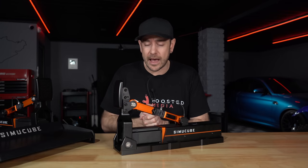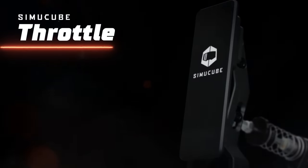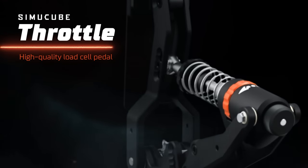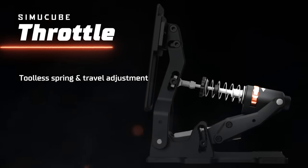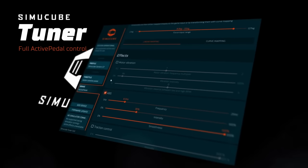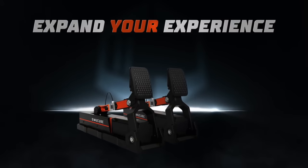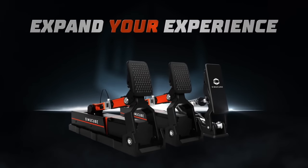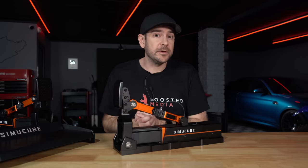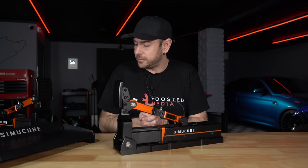SimiCube have also just announced their own non-active load cell throttle pedal for pre-order at 337.20 euro. This will allow you to adjust pedal mapping and calibration from the same software, while matching the aesthetics of the active pedal. The SimiCube base plate is an additional 192 euro on top of that.